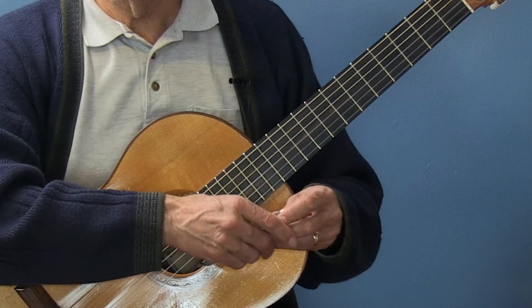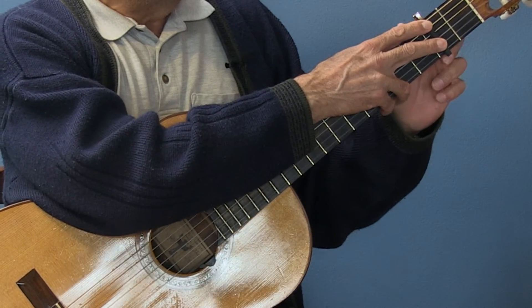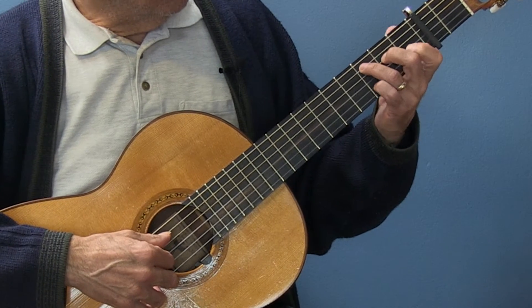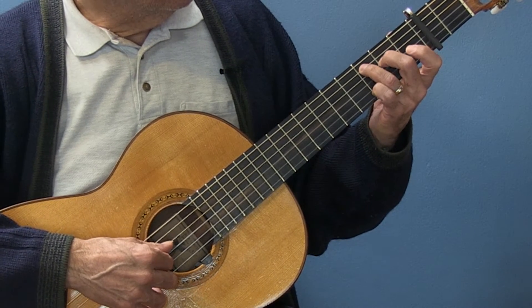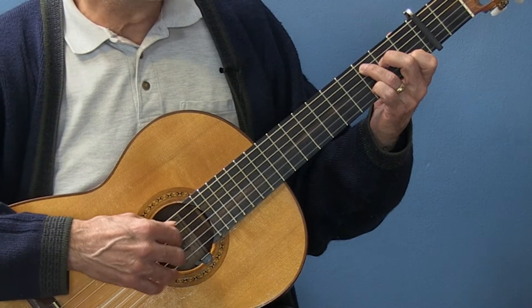I generally prefer to play it not with an open guitar, but capo it at two — still in the key of D. This is the D chord. This is the note D, F sharp, A, D — these make up the D chord.